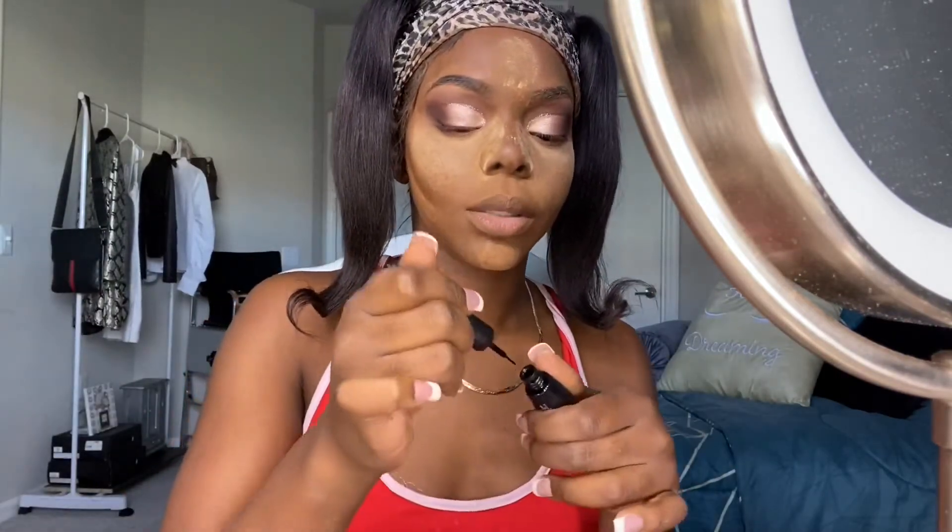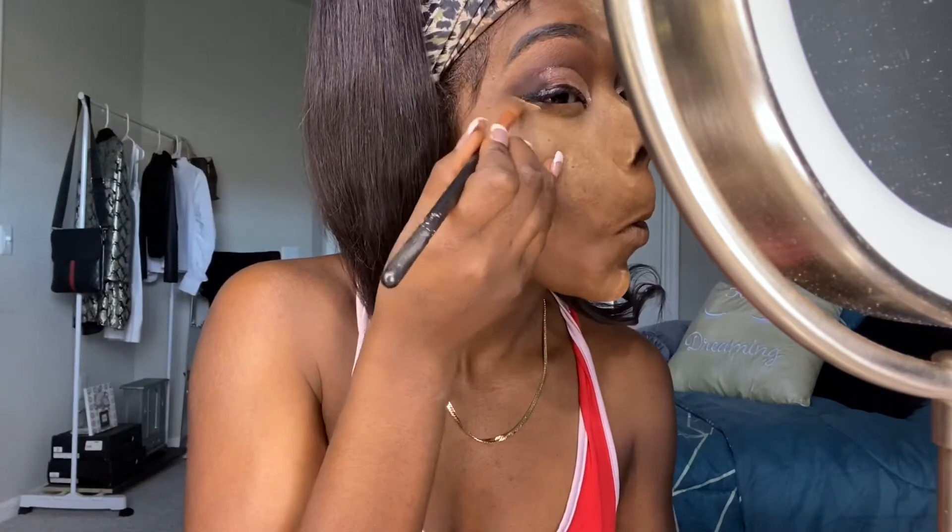Now I'm gonna go ahead and do my eyeliner from Dollar Tree because they're honestly the best liquid liner look. I like to then take a little bit of concealer and clean up the liner. I like to do my liner and everything before I do my lashes.